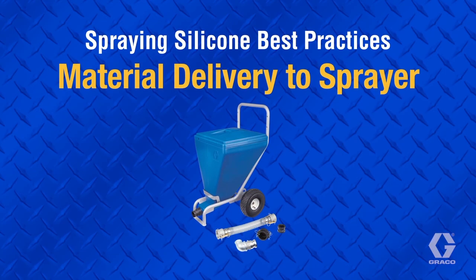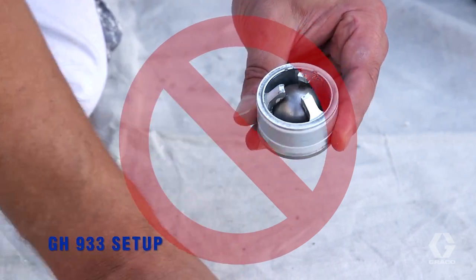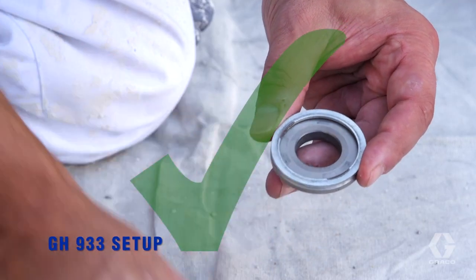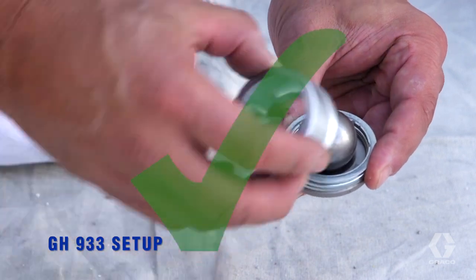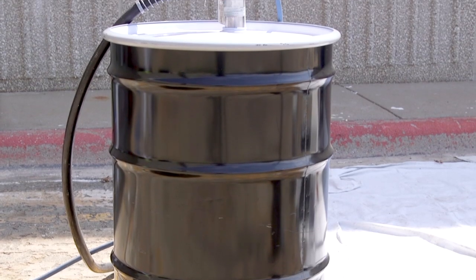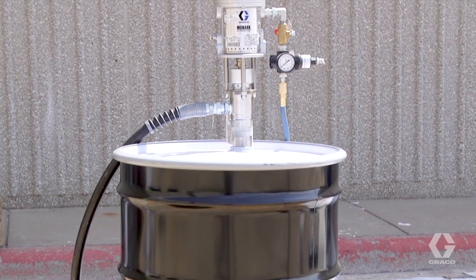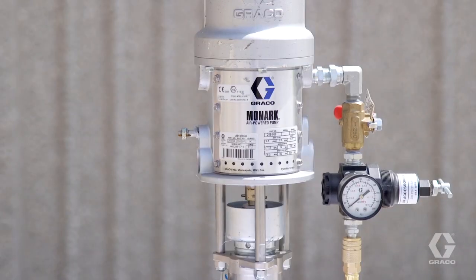Most issues resulting in pump damage occur because of inadequate material delivery to the pump, often caused by improper setup of the ball cage spacers. Ball cage spacers should always be set to allow for maximum ball travel, which involves locating all the spacers and washers between the seat and cage. Once ball travel is set, it is important to continue to feed the pump with an adequate supply of material. The best method is with a feed pump, such as the Monarch 5-1.